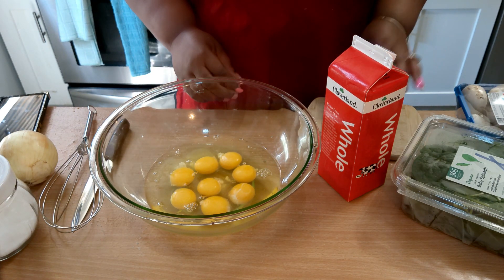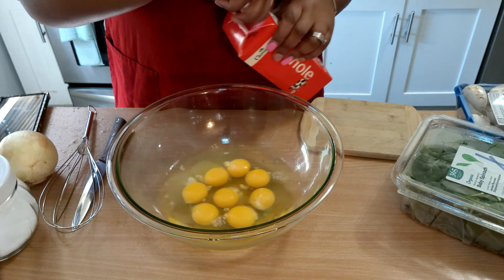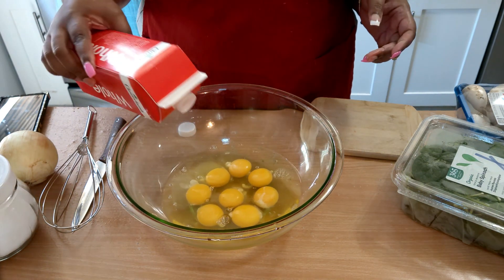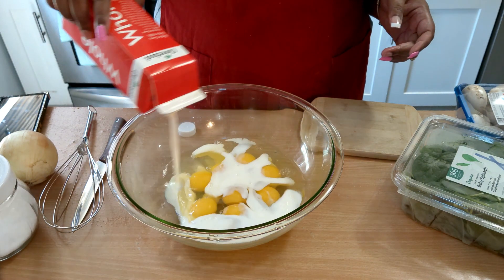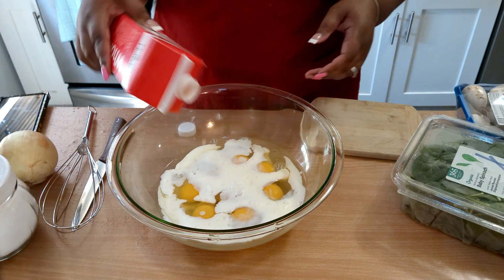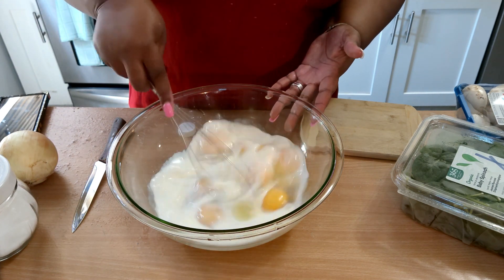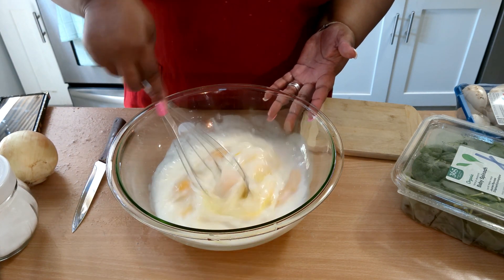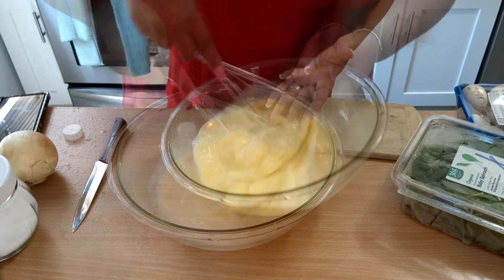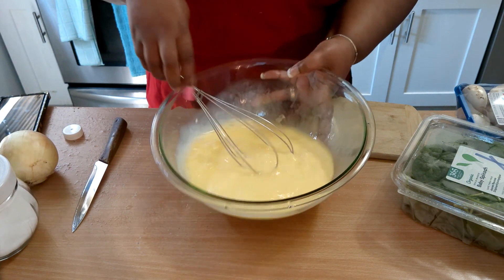First, we're going to start with eight eggs — that's two eggs per person. I have some whole milk, and I'm just going to put in about a fourth of a cup of milk. Then we're going to whisk our eggs, making sure they're all the way whisked where you don't see any egg yolks.